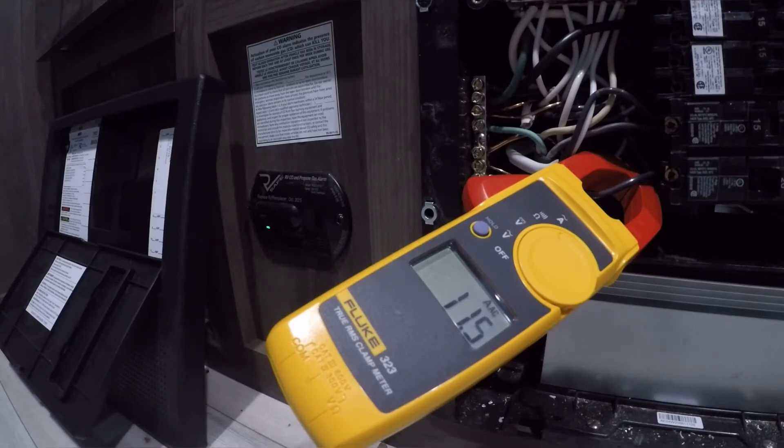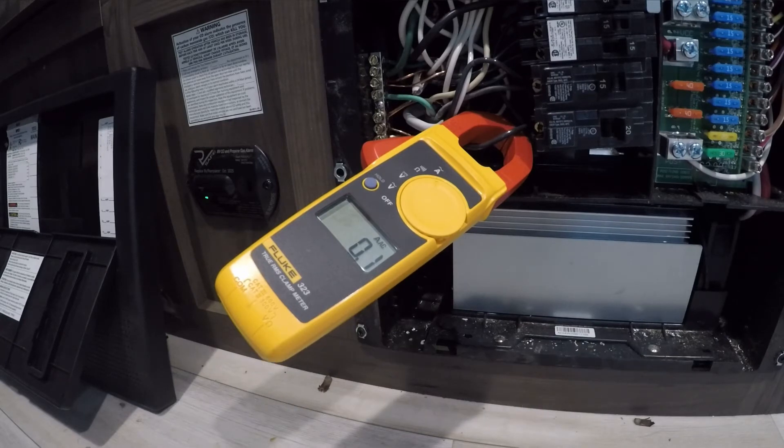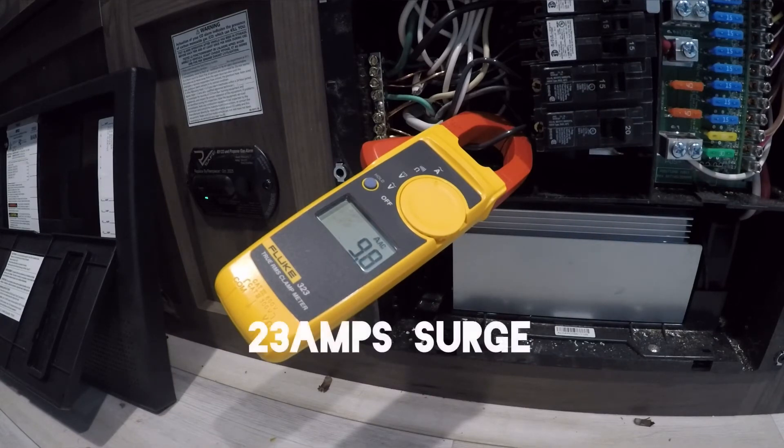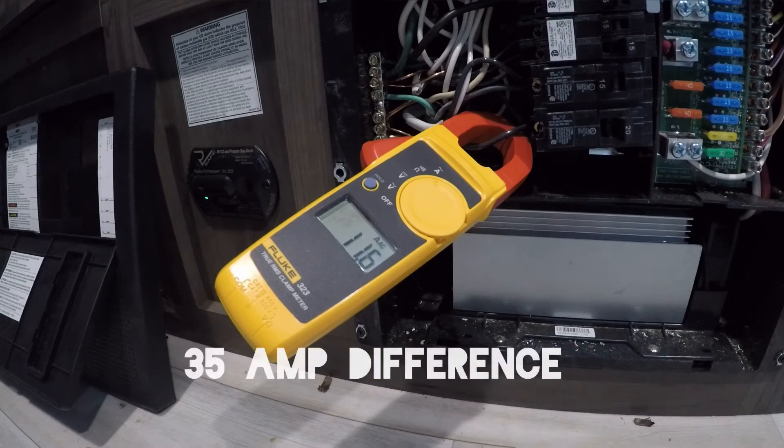Now we're going to put the hard start capacitor on and see the difference in the spike. We're going to power to high cool with the hard start capacitor on. Right there — 23 amps. You all saw that.